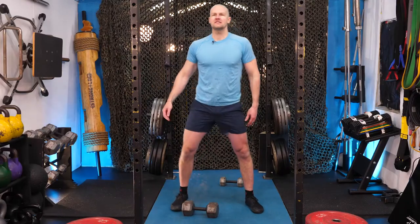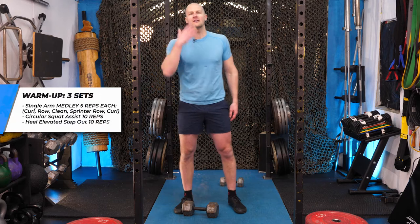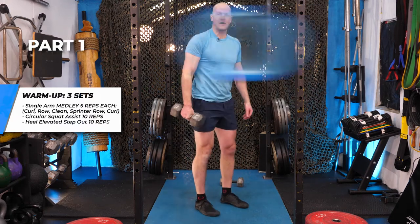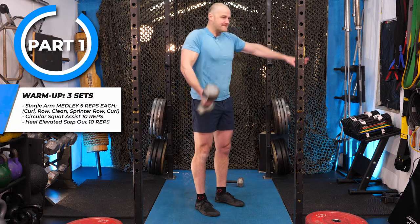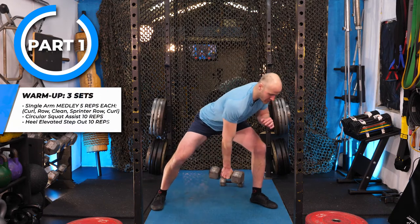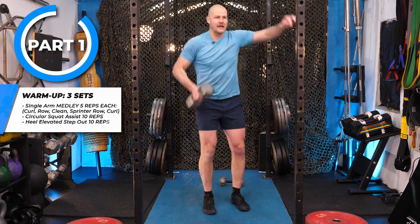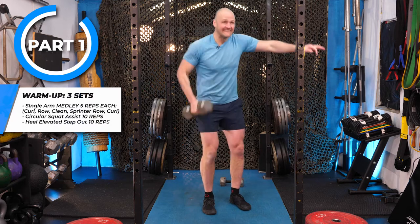Part one — heavy weight, one way to elevate the heel. Pick up your dumbbell, five reps of everything. Five curl — remember this is all single-sided, so brace. Then split stance, five bent-over row. Single-sided clean — five reps. We're just blasting the one arm. Then super low into sprinter row — dumbbell almost touches ground.